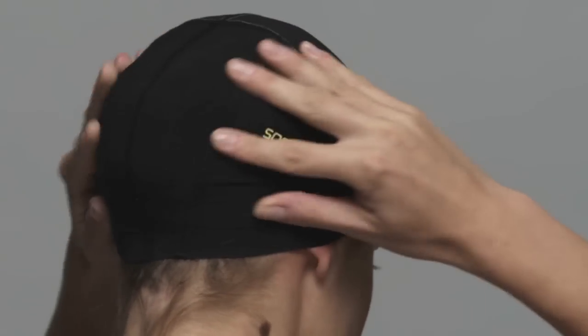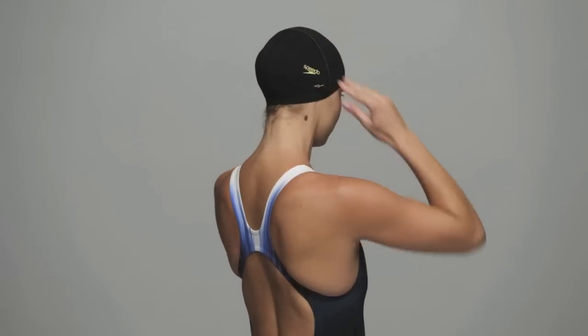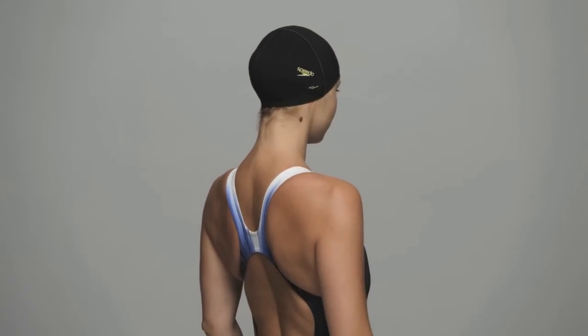Gently rub your hair into a smooth shape, low into the back of your cap and spread evenly between the back of your ears. Once you have fitted your hair management system, fit the Farskin 3 cap.